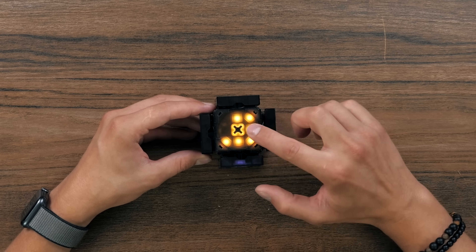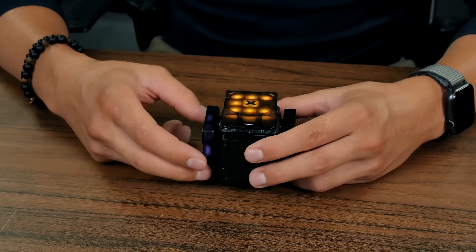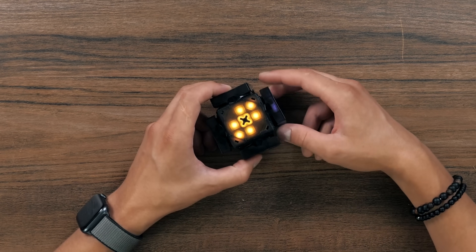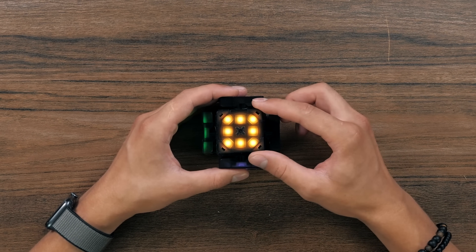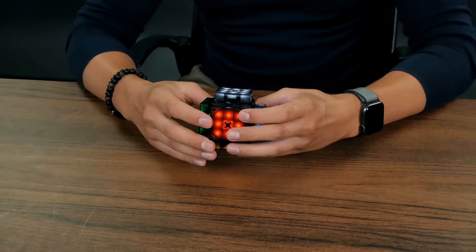We have different modes here on this side — first, second, third, fourth, fifth. These are the numbers. Seven, eight, nine, zero. There are 10 modes, number zero. I guess to choose it we have to do this thing. I've chosen it. What's next?